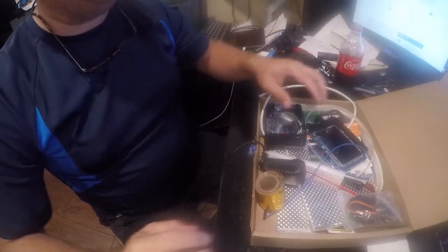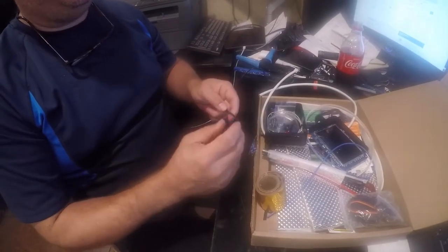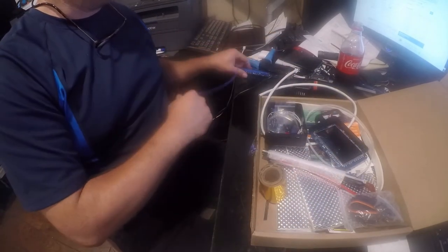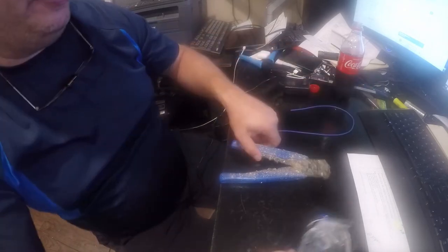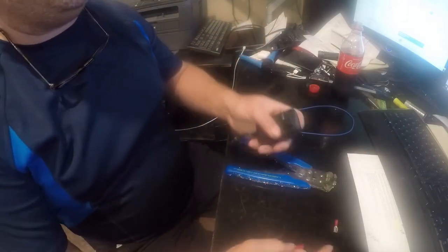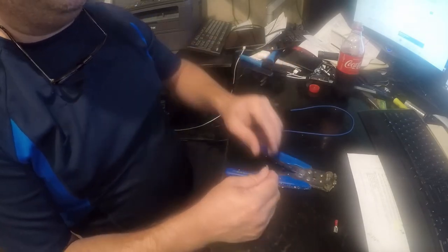We've still got a box of fun and I am following along with the Wizzu build guide. The next thing we need to do is prep the wire. Now you don't have to have a tool like this, and if you do, hopefully it's not as ragged out as mine is. But if you do have it, it will make your life easier. We're going to attach these here to power the transformer.